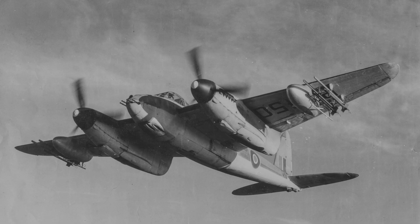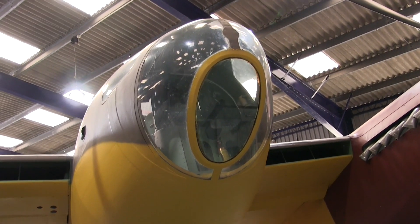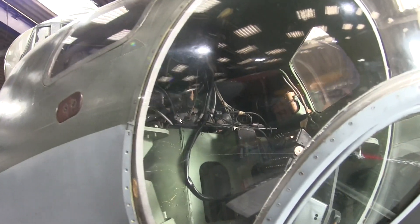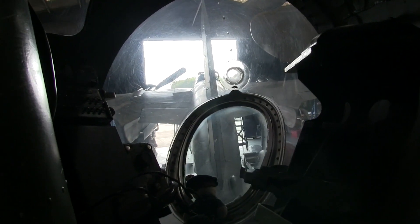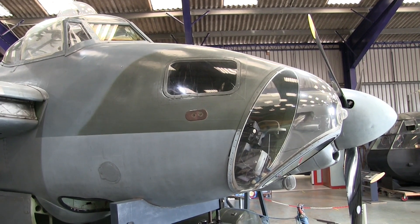The most obvious difference between the two versions is the glazed nose on the original prototype and on this B-35 late-mark bomber. Looking inside the aircraft you can see that the navigator sat on the right hand side of the plane, next to and slightly behind the pilot. When they neared the bombing area, the navigator would have to worm his way beside the pilot's seat and into the nose area, where he could look out, view the target, and aim and release bombs.